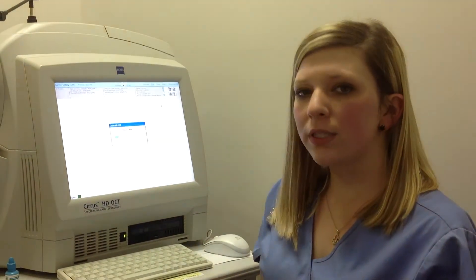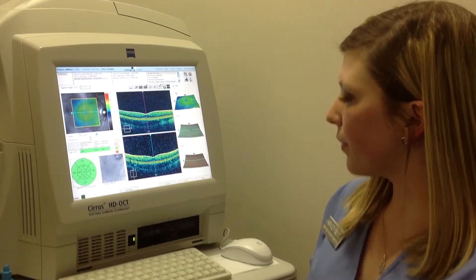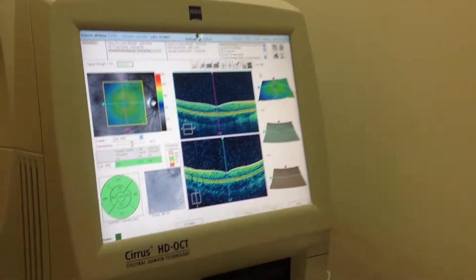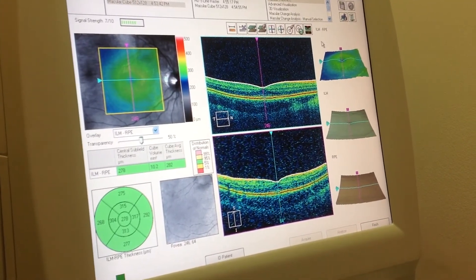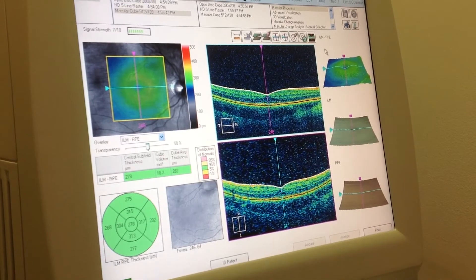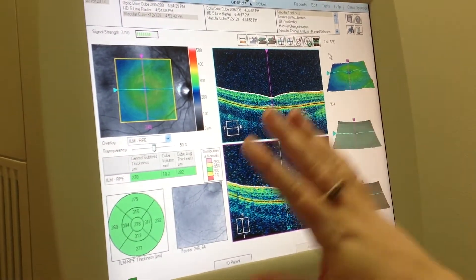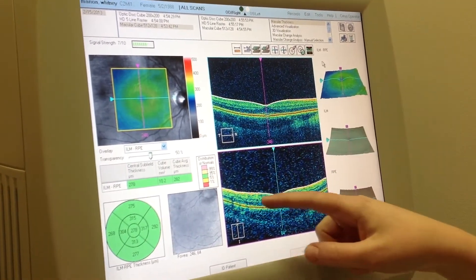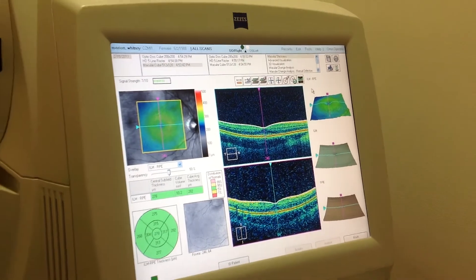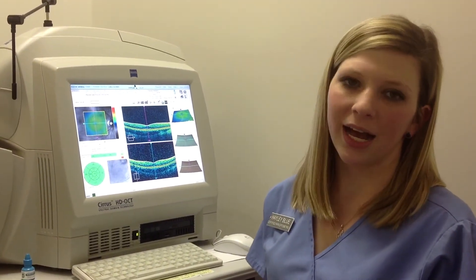For the macula, you want to do it one eye at a time, so the image looks a little bit different. We're focused on the center of the eye, which is your macula where you get your sharpest vision. As you can see, there's lots of green — green is good. We want it nice and smooth like this image is. If there were any bumps throughout here, then we would start to worry about macular degeneration. This machine is very helpful for monitoring and diagnosing any eye conditions.